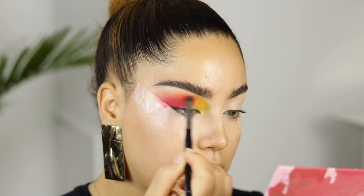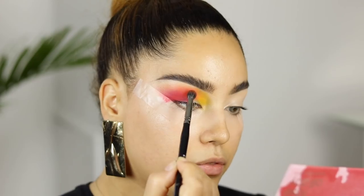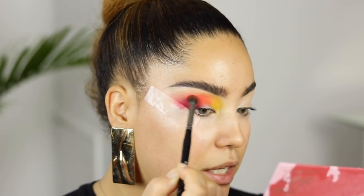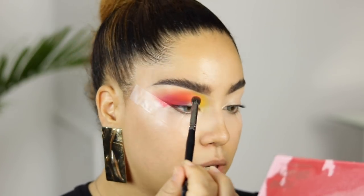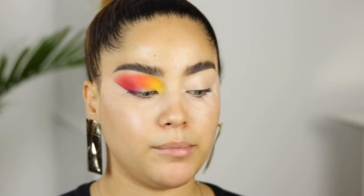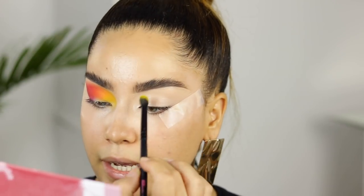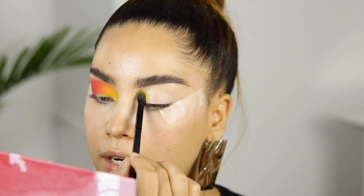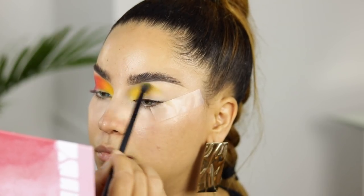I'm just going over the shades one more time because I really want them to pop. I love when my looks match my tutorials — I don't want to mislead you. So for this side I used yellow, orange, and red. And then for this side I'm going to use yellow, green, blue, and purples — because it's going to be like a rainbow. So I'm starting with Tweety again, the yellow shade.